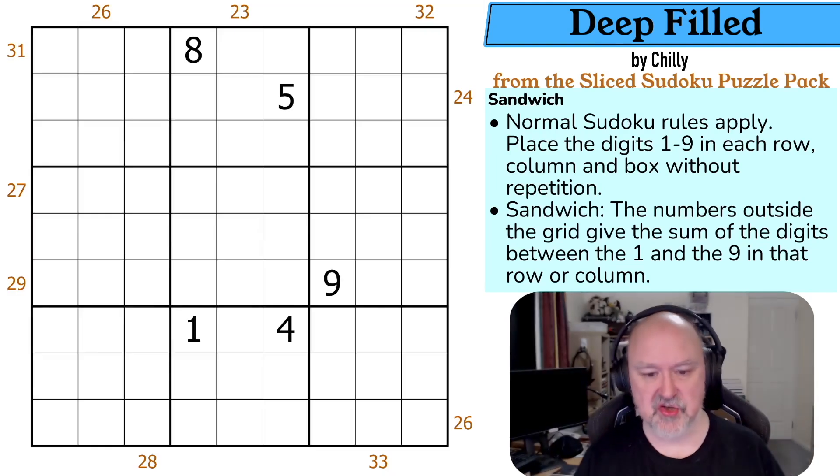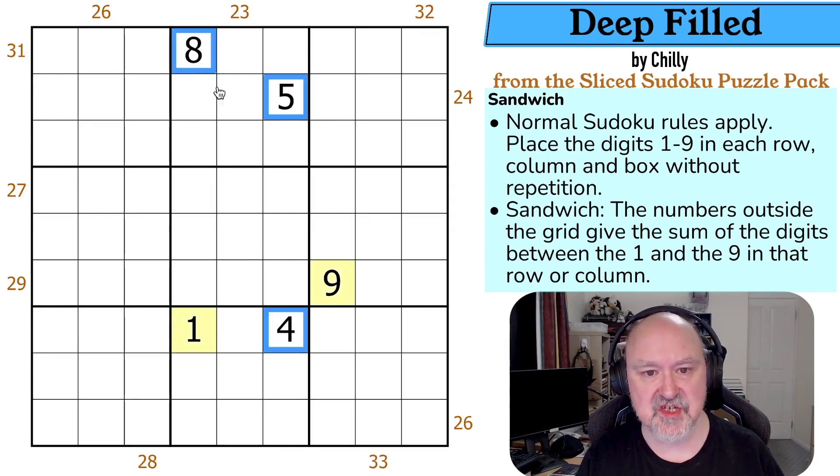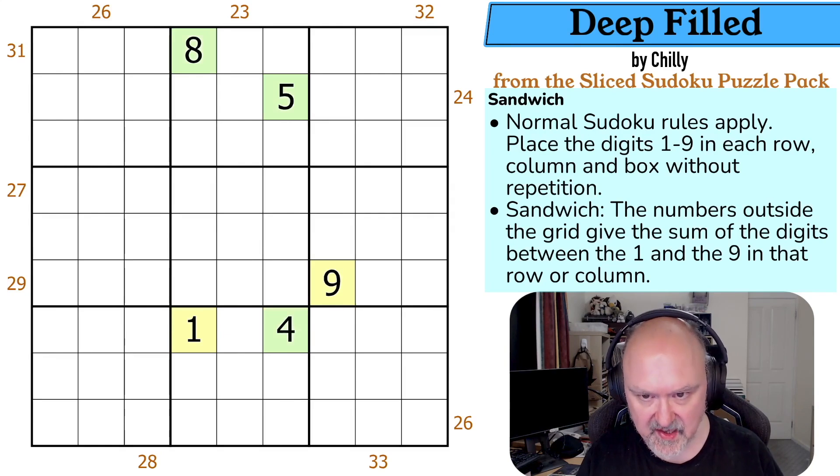Now, one of the tricks that is useful for solving Sandwich Sudoku is to highlight your ones and nines in one color and digits that can't be ones or nines in a different color. So I use yellow and green — I just find the contrast works well for me.